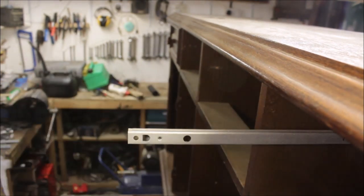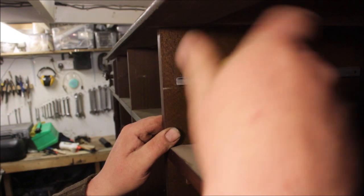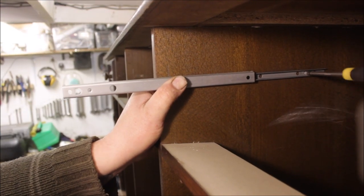I took all the drawers out first, and the drawer runners, and then I set to sanding the old glue joints down so I could re-glue everything.